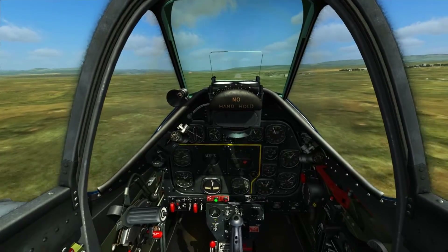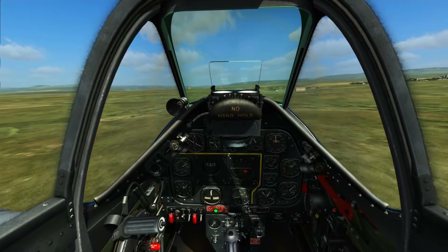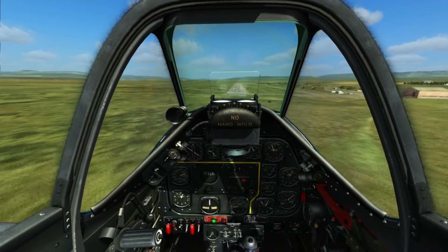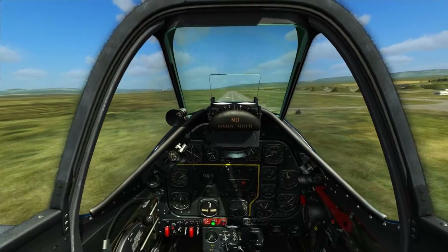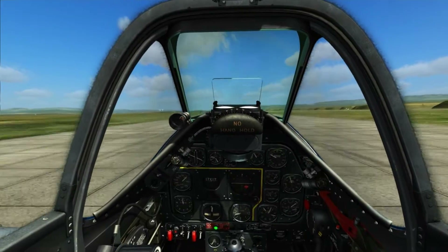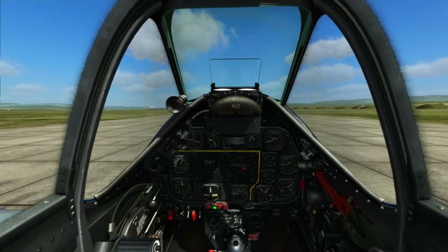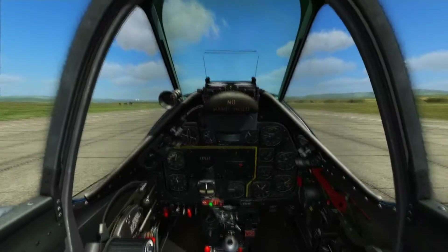Just before we touch down we're going to completely release the stick forwards and let it settle down onto the runway. The key with the Mustang is to keep an eye on speed while you're coming over the runway — you don't want it to get too low otherwise you'll stall out and that results in a deathly crash. Just keep the throttle up a tad, come over the runway and release. Not the best two-point landing but you see the idea. If I hadn't released, the aeroplane would have pitched back up into the air and I'd have a whole mess on my hands.